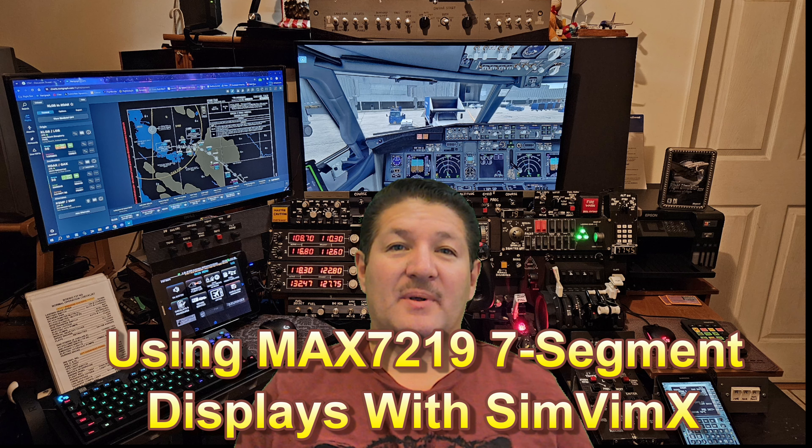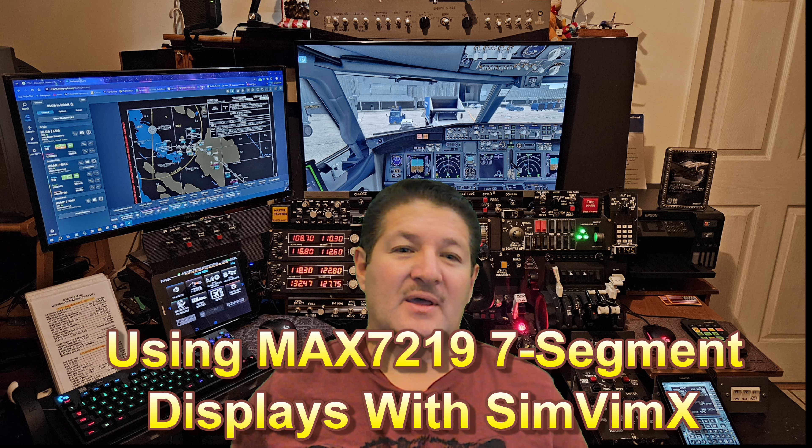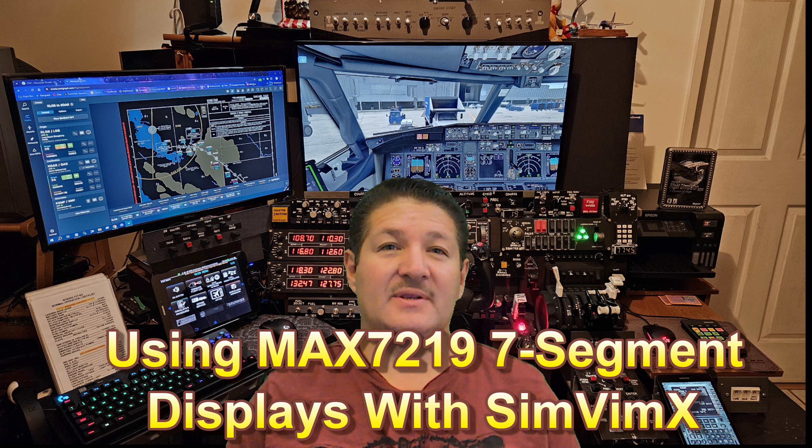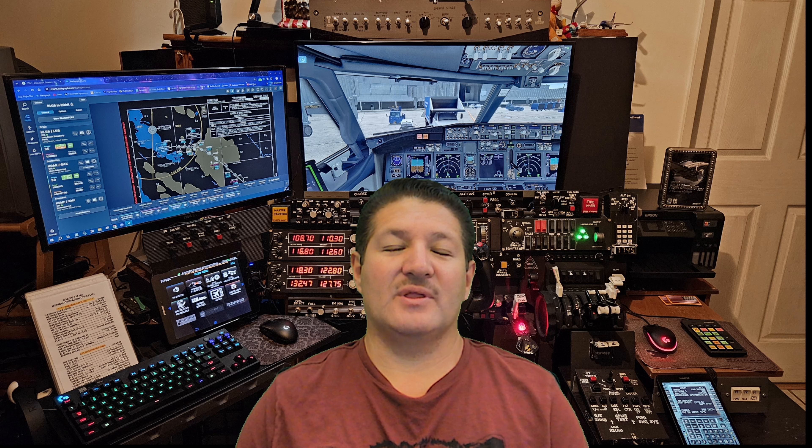Hello again, fellow flight simmers and cockpit builders. I'm back for part three of my seven segment display videos. This one concentrates on the MAX7219 only. I'll talk about how to connect them, and I'll show you how to daisy chain them to make the wiring neater. I'll also go over a couple of quirks with the MAX7219s, which is one of the reasons they are not my preferred display type — I actually prefer the TM1637 a lot more.